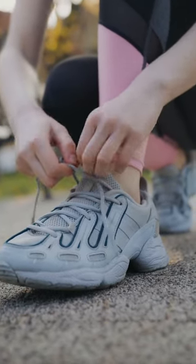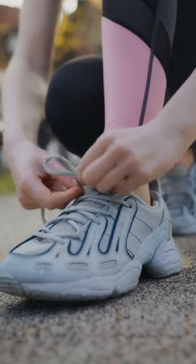You can expand tight shoes with potatoes. This method is widely used in many countries of the world.